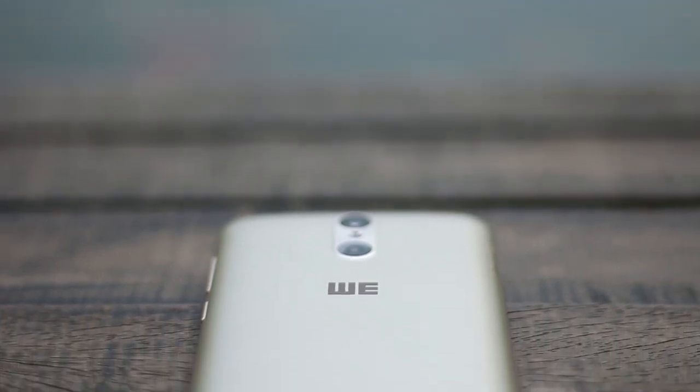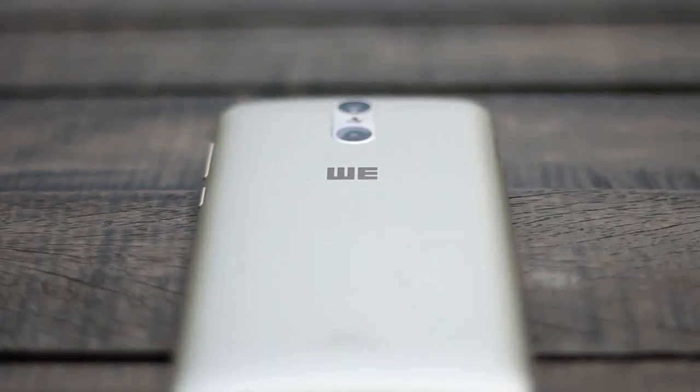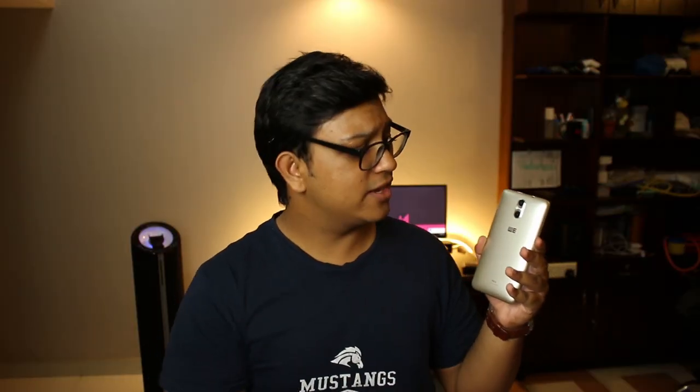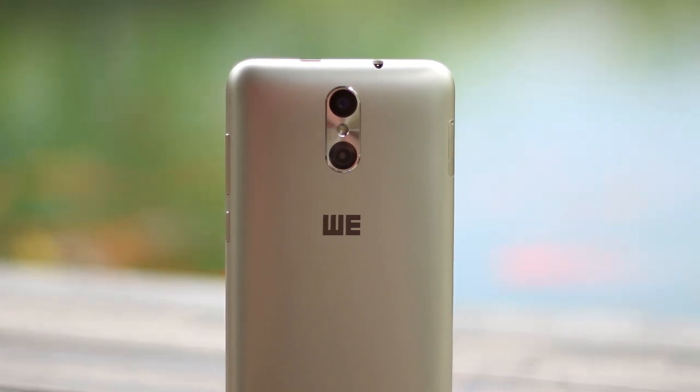Holding this phone in my hand, the first thing I noticed was the plastic build. It has a matte finish which makes it look a bit like metal, but it's nothing but. In fact, the only metal on the outside of the body is just around the cameras, which is a pretty good thing.